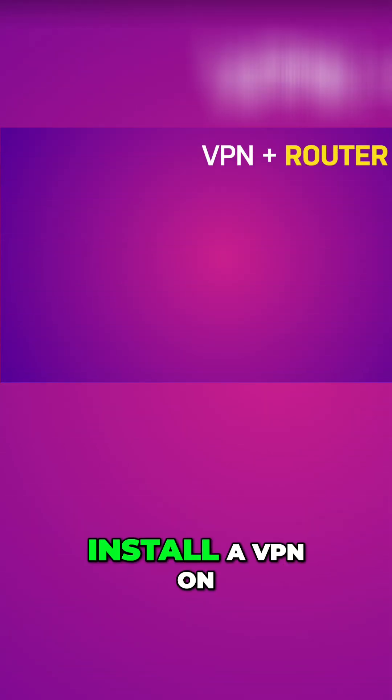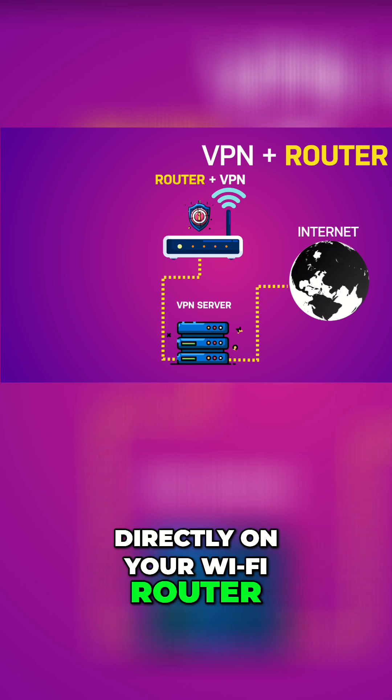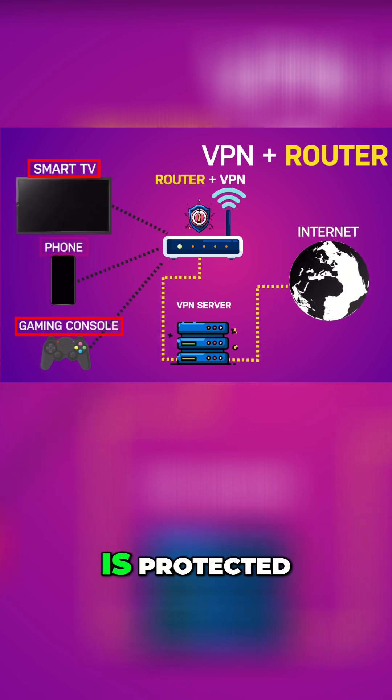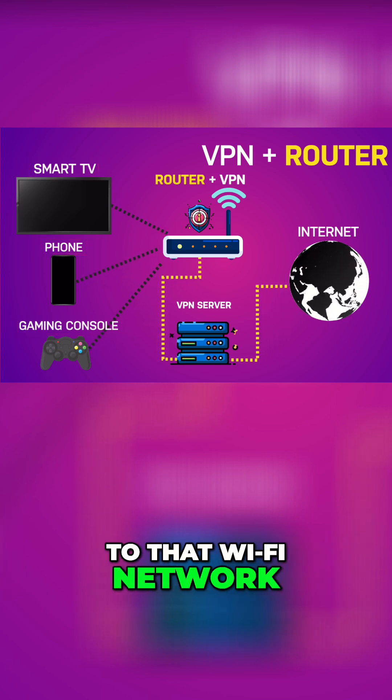Method 2: Install a VPN on your router. This one's a little more techy, but super effective. You install the VPN directly on your Wi-Fi router, and then every device you connect — including your smart TV — is protected. Basically, set up the VPN on your home router, connect your smart TV to that Wi-Fi network. Done.